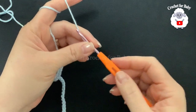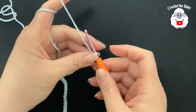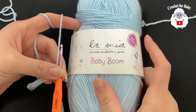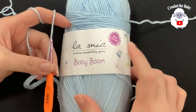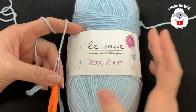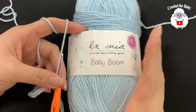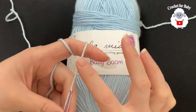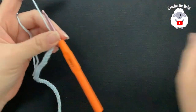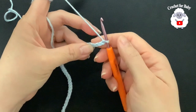To begin, I'll be using a 3.5 millimeter crochet hook and DK weight yarn — in the US, that's number three yarn. The yarn I'm using is called La Mia Baby Boom, which is anti-pilling and nice and soft, similar to cotton. You can also use cotton yarn, just make sure it's the same weight. I'll be using light blue and white.